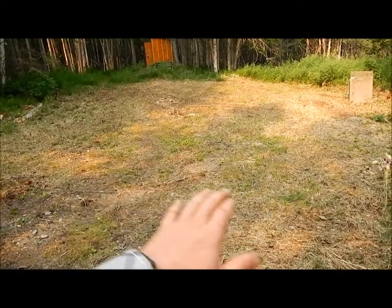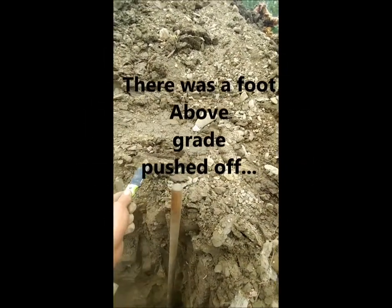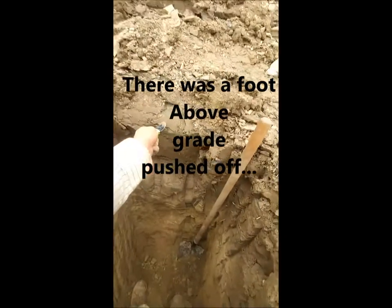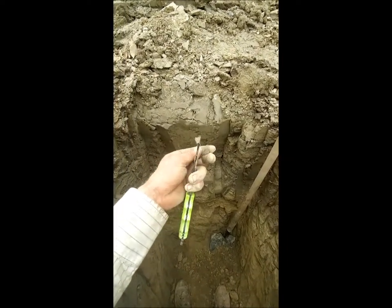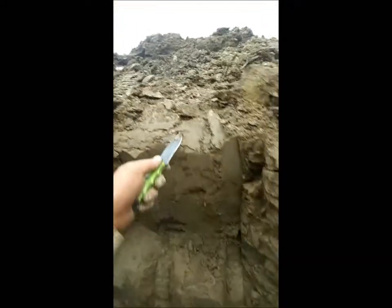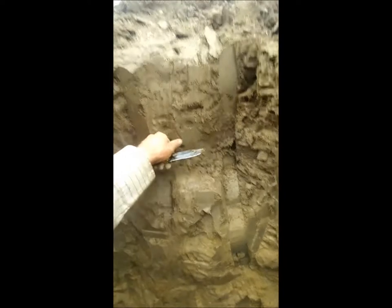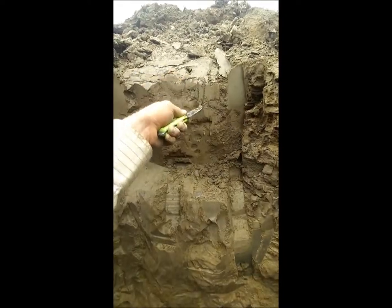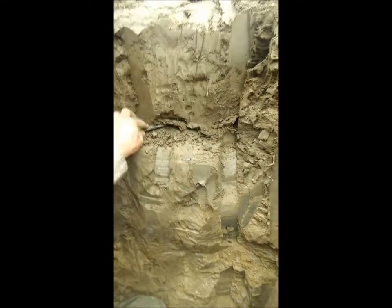I've got a hole dug here so we can talk about the soil layers. This area has been cleared off about a foot — what was above this was some topsoil and man-made rubbish put over the ground over the years. This area I'm pointing to now is actually thawed, and right below this is actually frozen. When we were first digging this it was very squishy — what we call hydrologing. You can see a shelf here; from here down it's frozen.